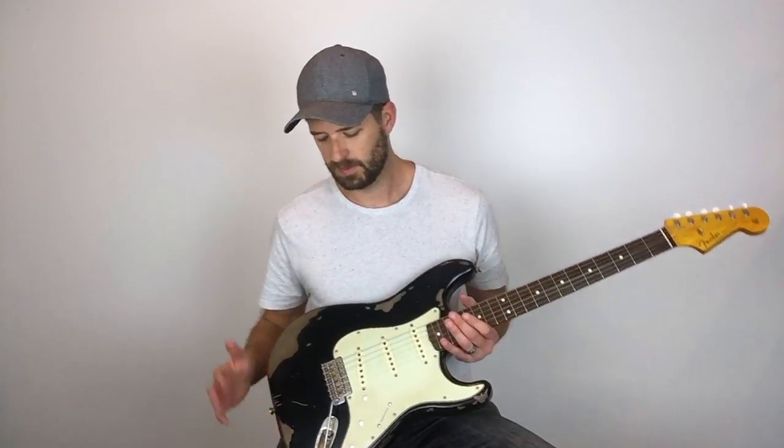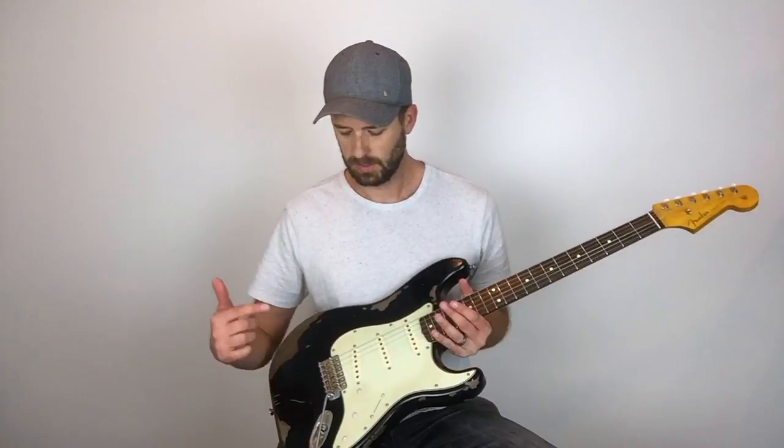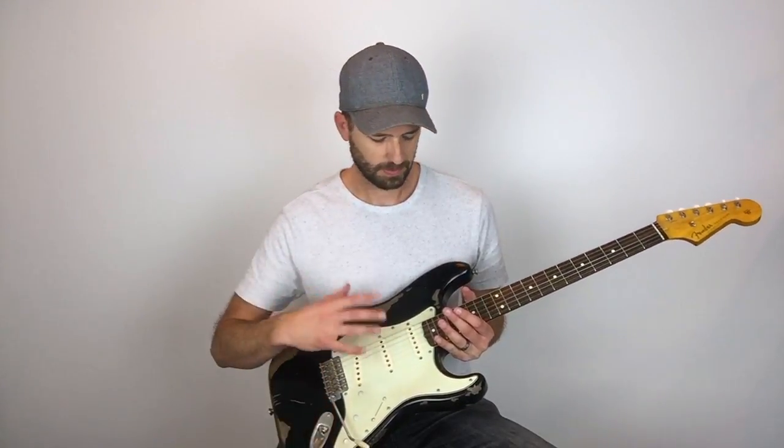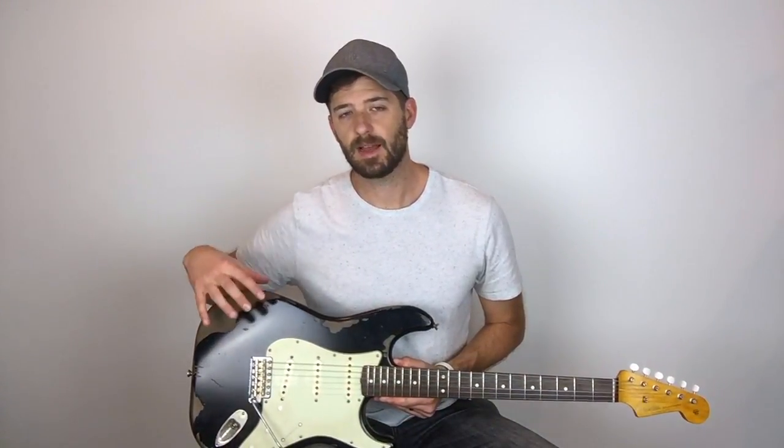I've got videos on all this stuff — from relicking the strap buttons to the trim to the shielding, relicking the headstock and the neck. Here's the back of the guitar. All that good stuff. So stay tuned and you'll see the final video on the wet sanding and how I got the body to where it looks now.